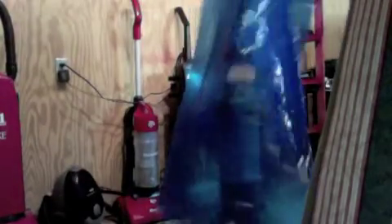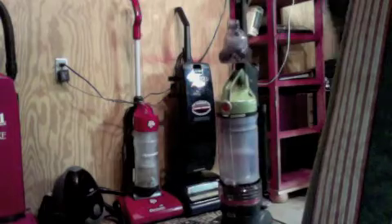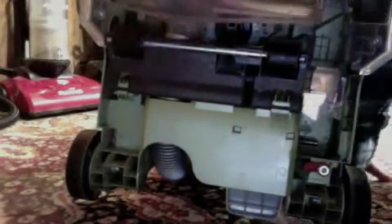Can you guess what vacuum this is? Yep, that's right. It's back together. I cleaned the base all up. Took it apart and everything. That's been all constructed back together and washed.